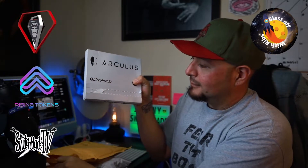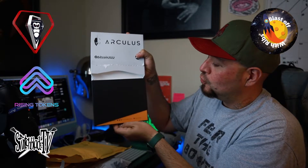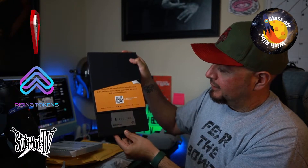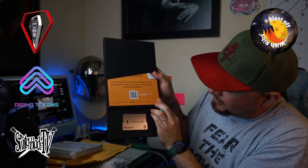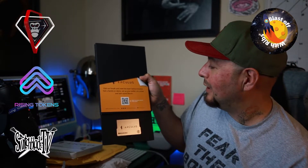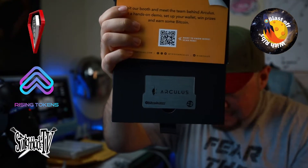Alright, here we go guys. This is awesome — oh look at that! This is freaking cool. Bitcoin, Bitcoin 2022. Visit our booth and meet the team behind Arculus, get a hands-on demo, set up your wallet, win prizes and earn some Bitcoin. Want to know more? Go ahead and scan that QR code guys. Look at this thing, this thing is so sick.